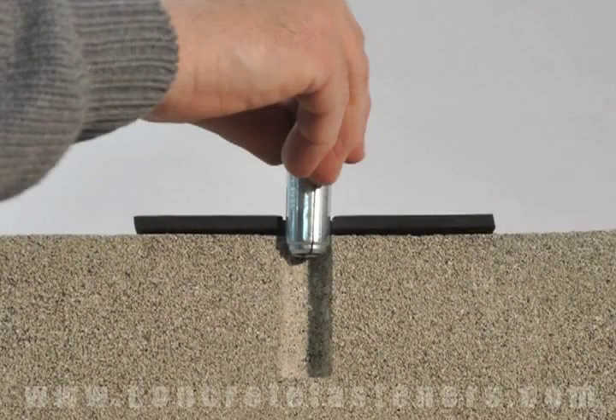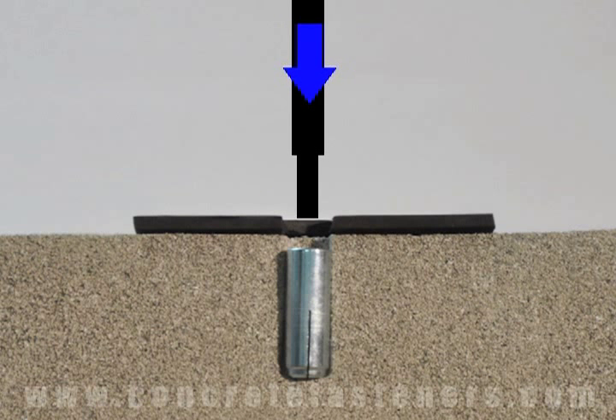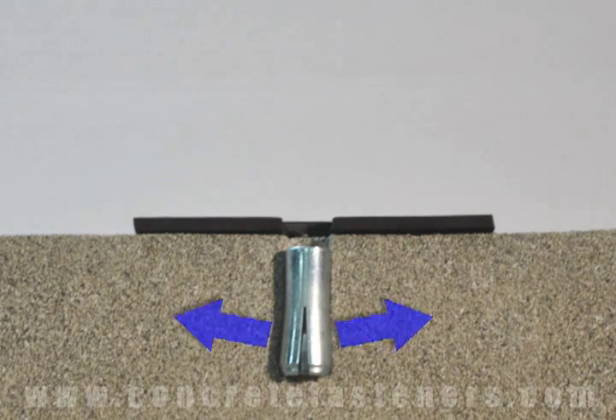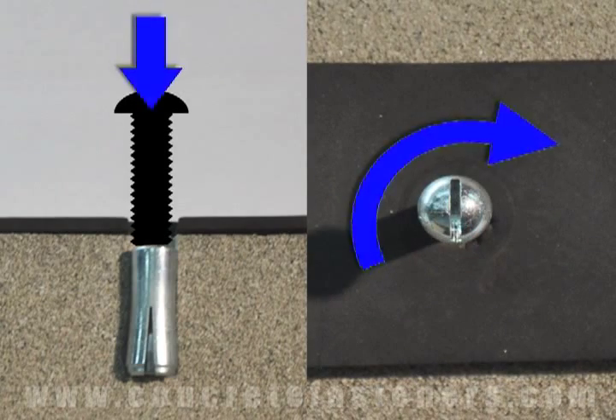First, insert the drop-in anchor in the hole. Next, the drop-in anchor is expanded by the internal plug being pushed down the anchor using a setting tool. A bolt can now be threaded into the anchor and tightened until snug.